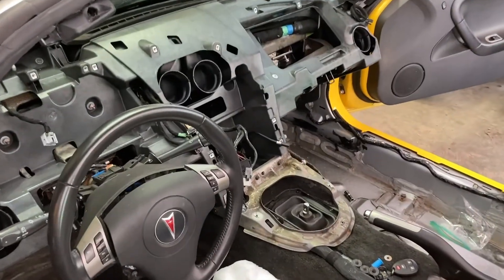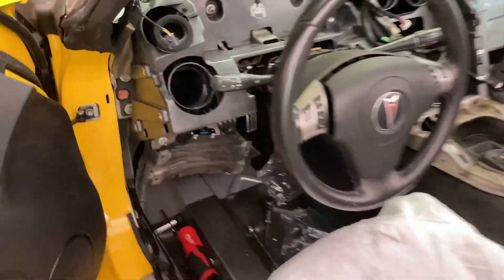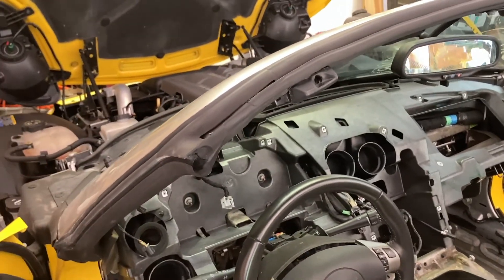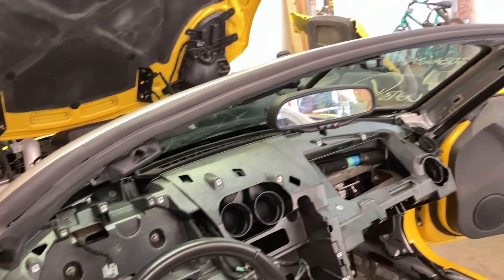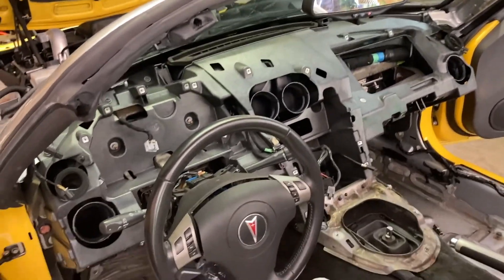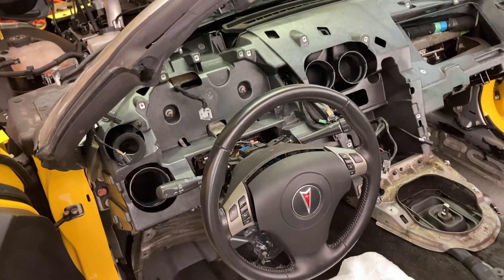All right, I think I'm ready to put in the actual dash. I did remember that this metal piece down here does not get bolted in until after the upper dash is in because it goes on top of it. So let's put the dash in, then we'll snap it all back together.